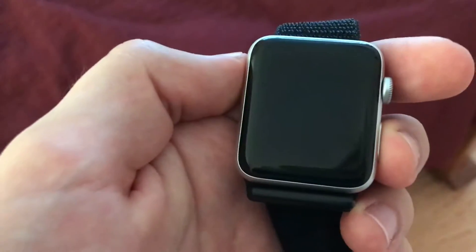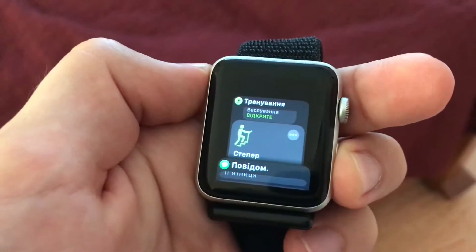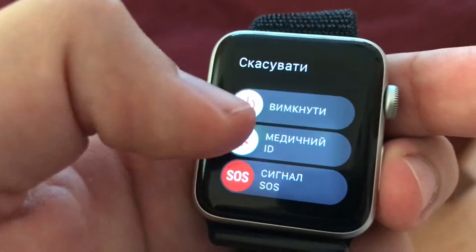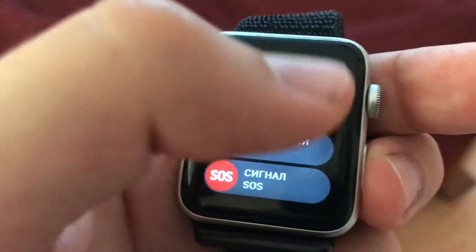How to turn off Apple Watch — this is Apple Watch 3. Just hold this button and you will have three options. The top one is power off. What you need to do is slide with your finger from left to right and your Apple Watch will be turned off.